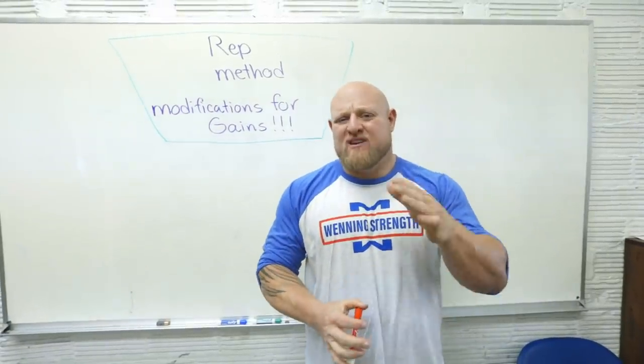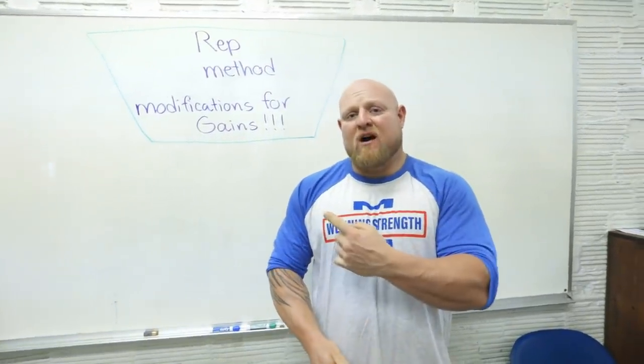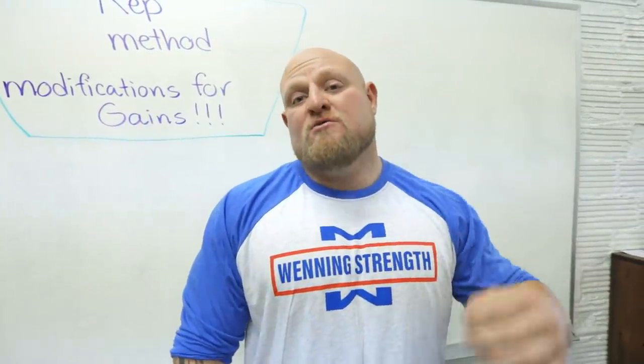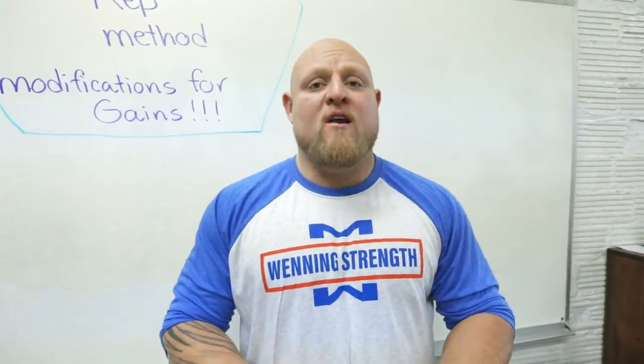Today we're going to go into mostly accessory work and how to modify the rep method in order to make sure that you make huge gains. Let's go over all the different areas in the way that we modify the rep method to make massive progress.